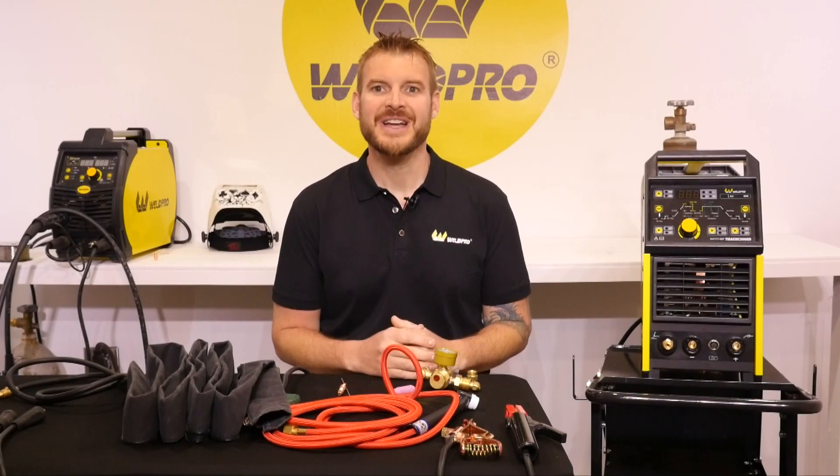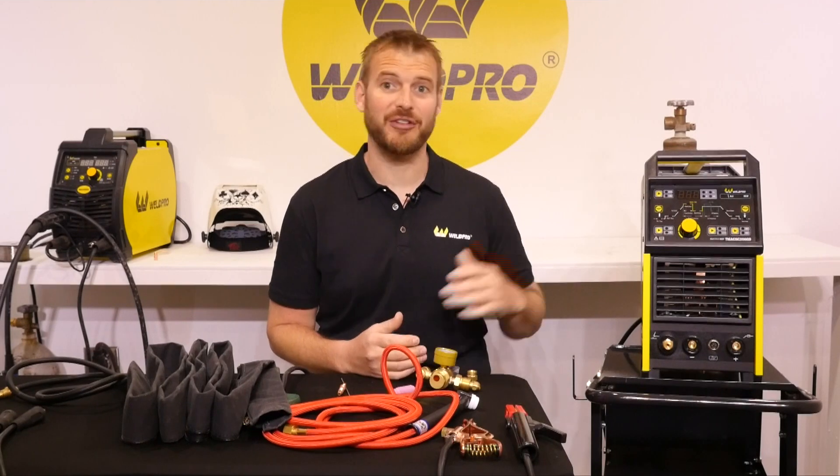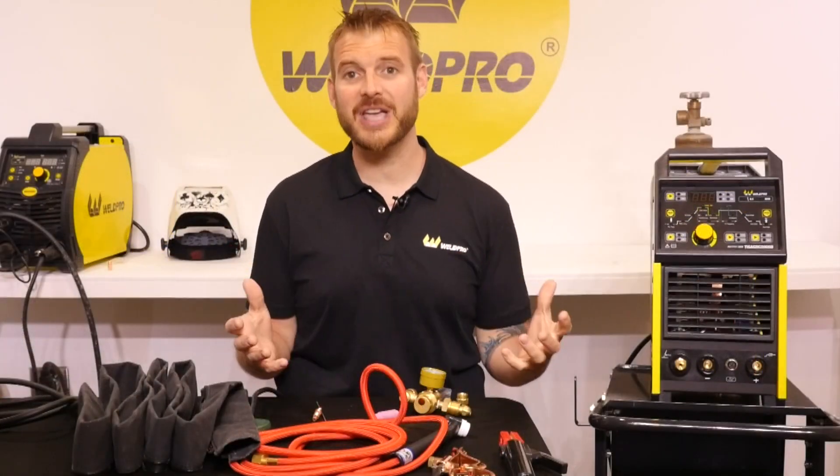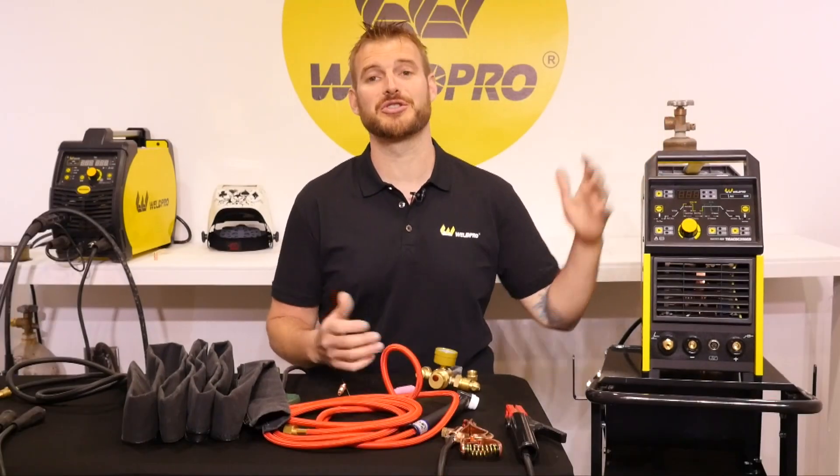Hi, it's Luke from WeldPro. Today I'm here with part 2 of our TIG 200 series. I'm going to show you how to set up all your cables and accessories with this machine so you're ready to weld.